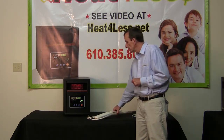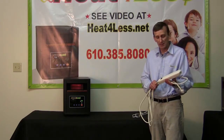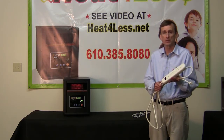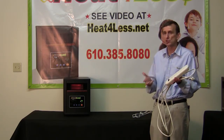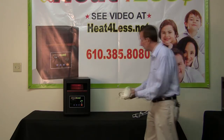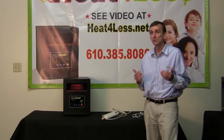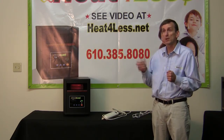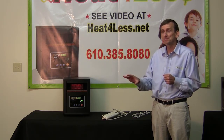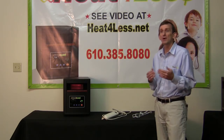Also, never use a power strip. Power strips are not designed to handle the 1500-watt surge that could come with an infrared heater, like during a lightning strike. So don't use a power strip either. To recap, in order to use an infrared heater as safely as possible, always plug it directly into a grounded outlet in the wall.